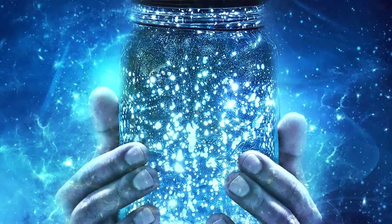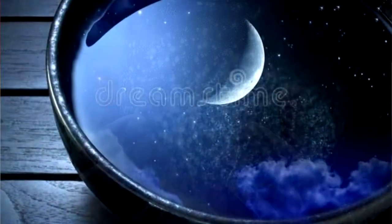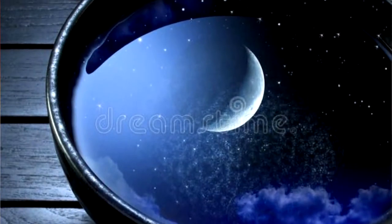The final point about moon water is that while a transparent container is best, it's definitely not the end of the world if you don't have one. You could either hold an open container up to the moon to be blessed, or you could leave it outside and just cover it with something transparent like cling film or plastic wrap.